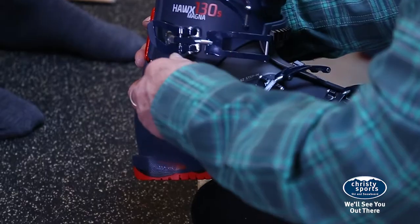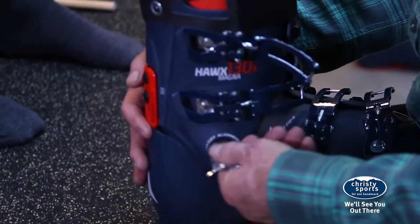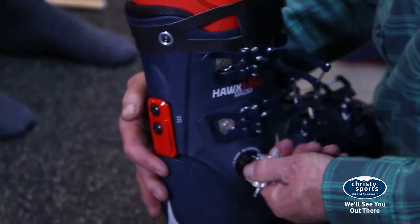Cuff alignments make sure that the boot fits your leg and getting the boot on and off easily. It's not always the easiest process with a great-fitting ski boot, but there are tricks to make it easier.